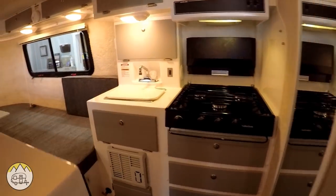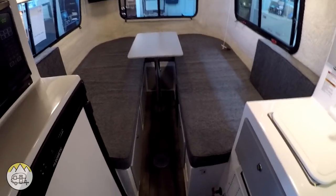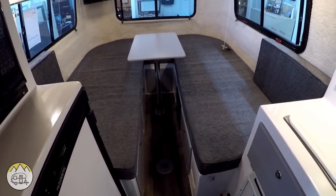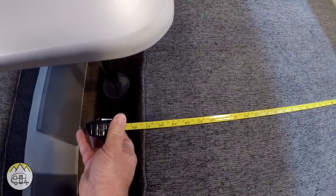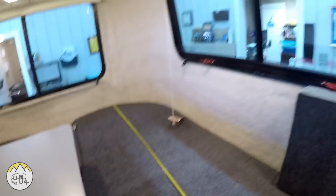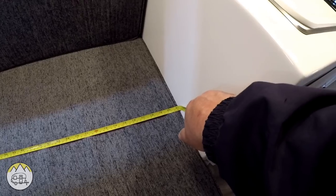Another thing coming with the trailer now is a digital control for your furnace. The new colors — this is the Independence model with the large single beds on each side. The bed on the side from the wall out is 31 and a half inches, and the length of the bed from the back to the fiberglass up here is 81 inches.